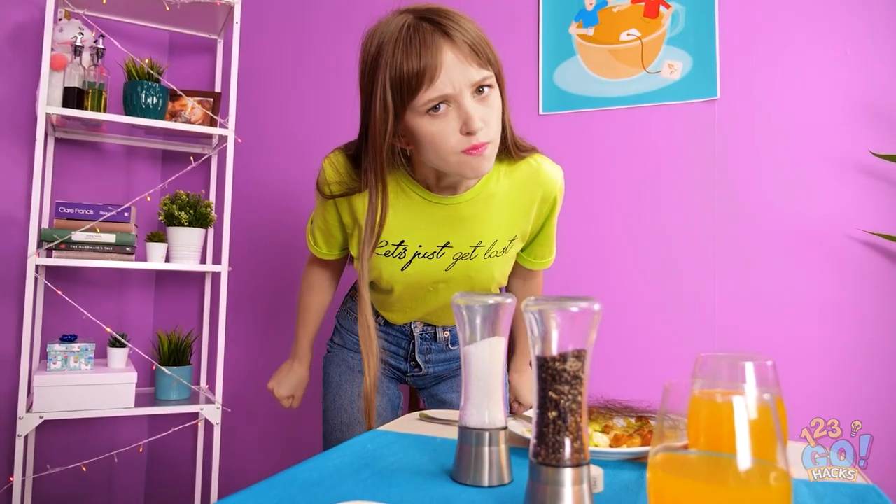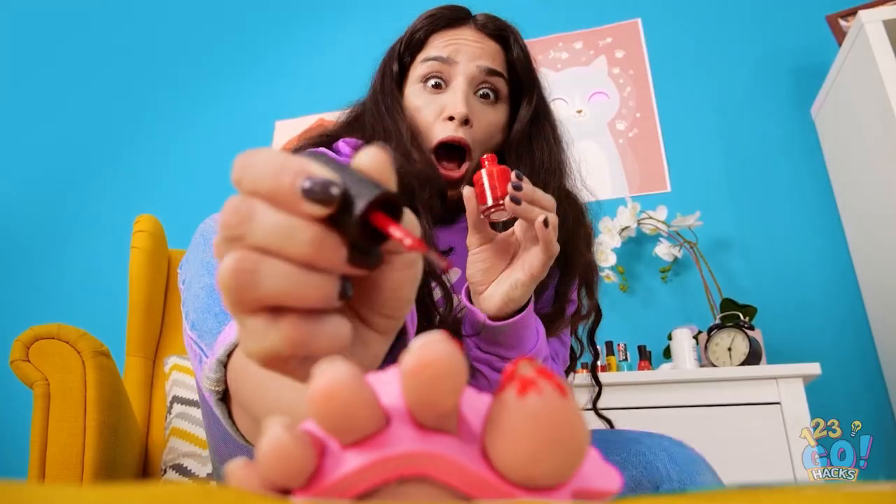We all have a lot in common, especially bad hair days. But hang tight, we've got some awesome beauty hacks sure to save the day!